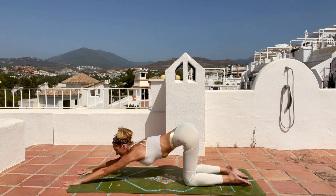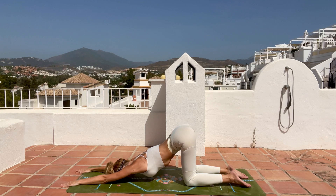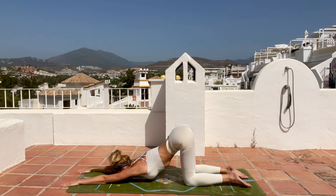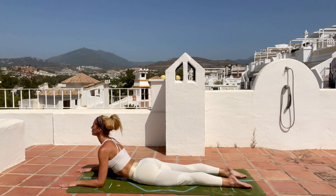Come down into your puppy pose — reach your forehead to the mat, keep your knees on the mat, legs at 90 degrees so your hips are above your knees. Take a deep inhale and as you exhale release more down; maybe place your chin on the mat. Then come forward into sphinx pose, open your chest, look up, breathe in and out, feel the gentle bend in your back.